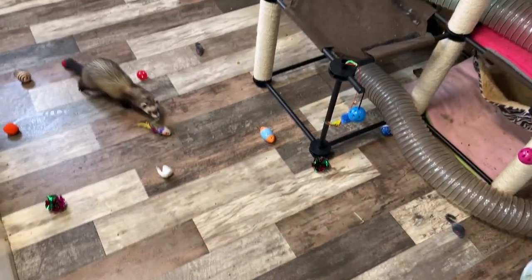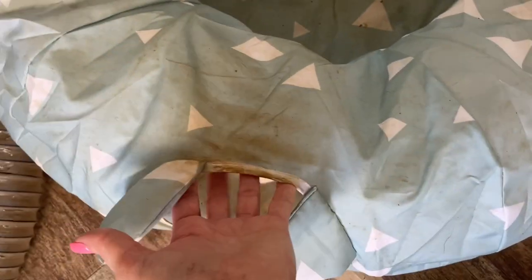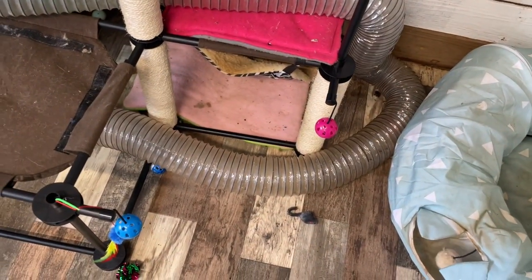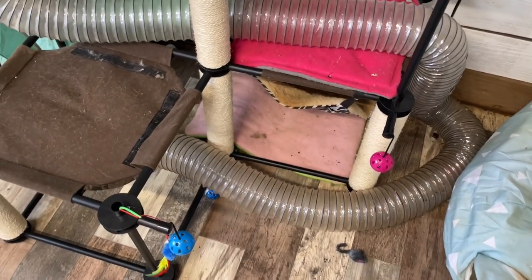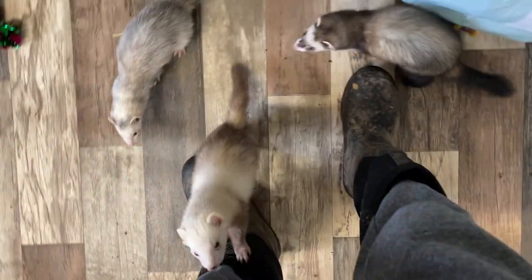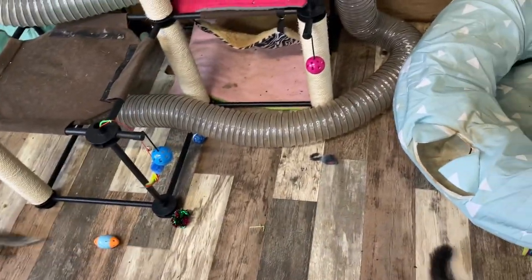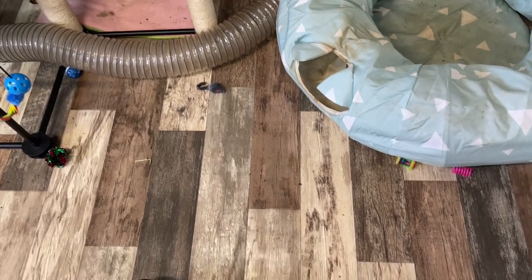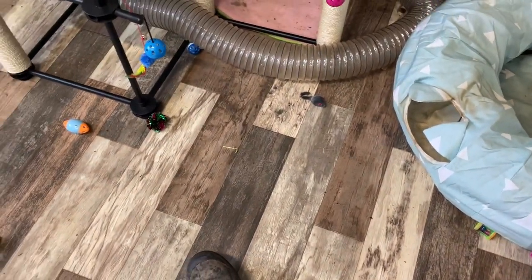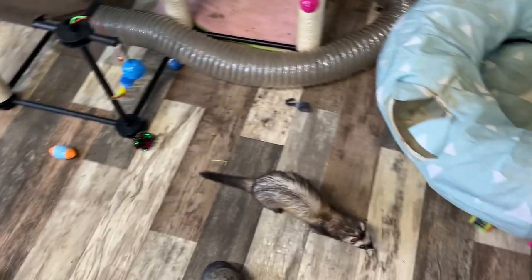This is a freshly cleaned ferret enclosure. You can tell there are still dirty footprints on stuff. I have to wash or full-on replace my ferret stuff pretty often because of that. Hi everyone, one of the issues with free-roaming ferrets — they get their little feet dirty all the time. They do not care at all about walking through their own poop and pee and then running all over everything with it.